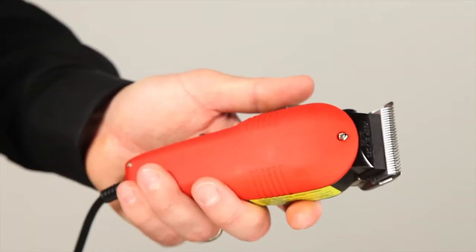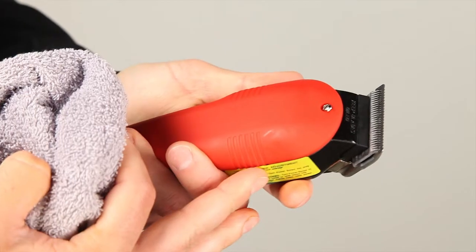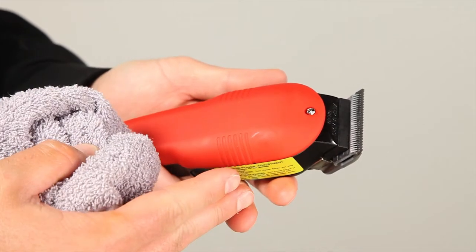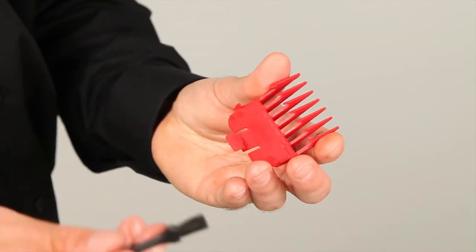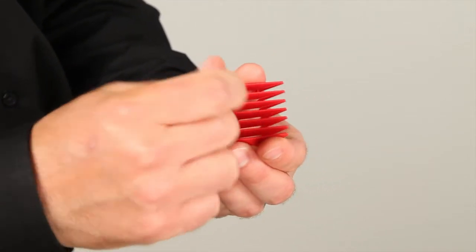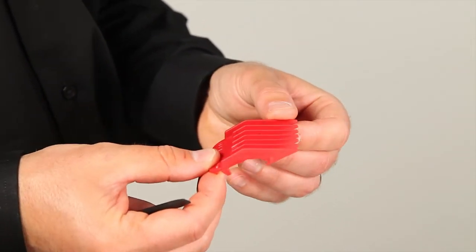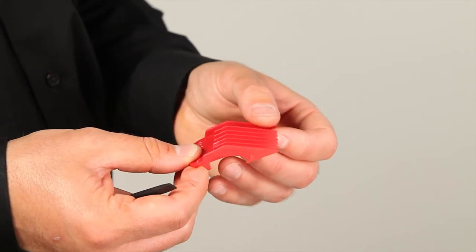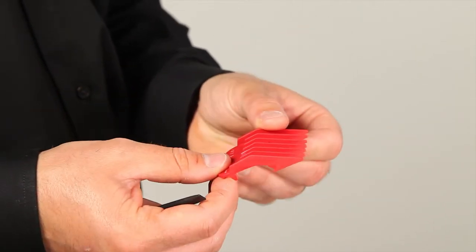After you do your blade wash, take a dry cloth and wipe the clippers down to make sure you don't have any excess alcohol that could cause rust or damage. After we finish our haircuts, take your cleaning brush and clean the guards off to the best of your ability. Then use warm soap and water to clean them before putting them into a disinfectant such as Barbicide, alcohol, or fungicide spray. Then they'll be ready for use again.